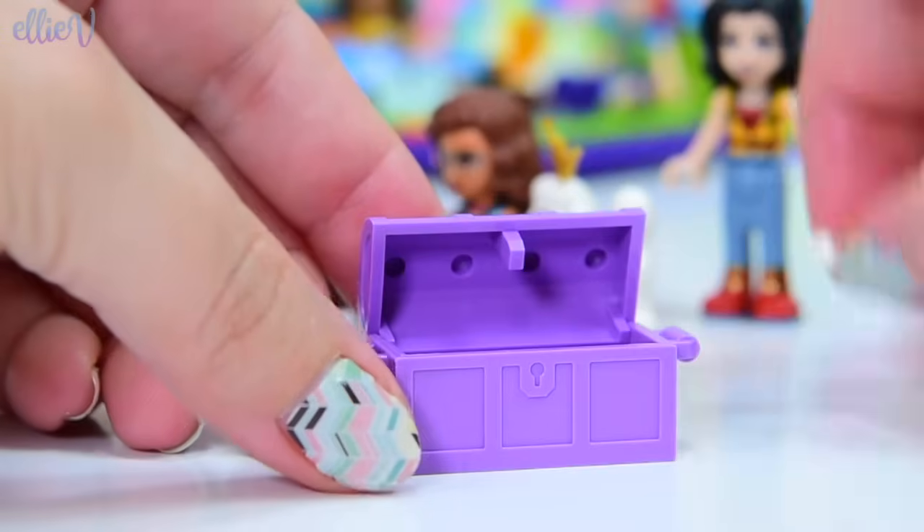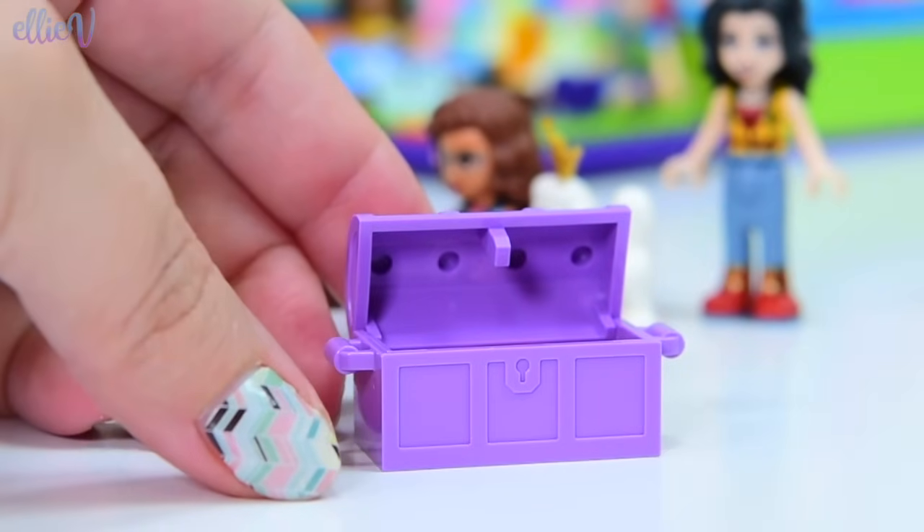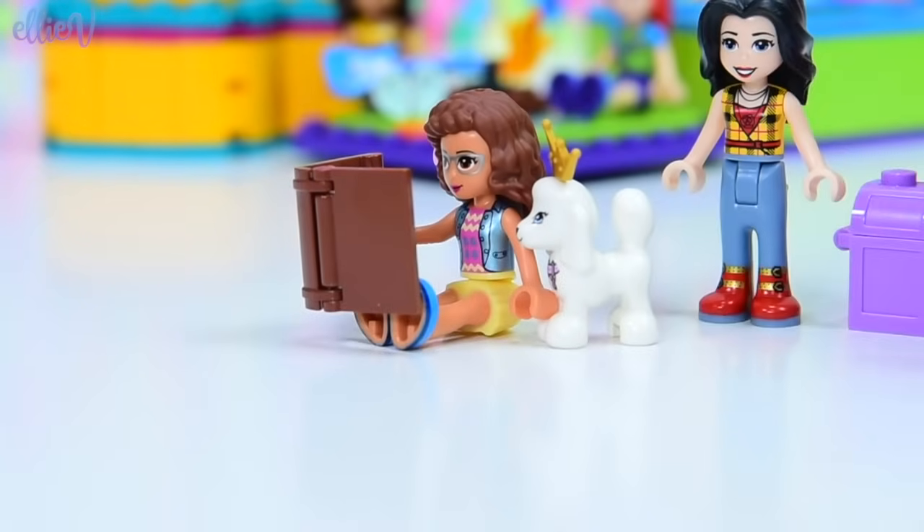So if we're going to be dressing up they need a nice big dressing up chest. We can put the bone in here - we're not going to be wearing that. We can put the party hat in here too and then it's all neat and tidy and everything's put away. But wait, there's a lot more stuff.